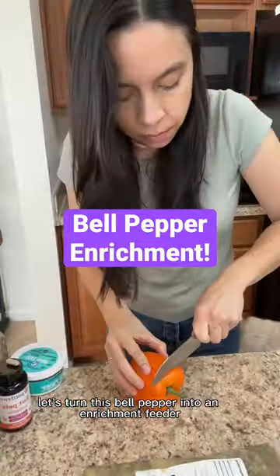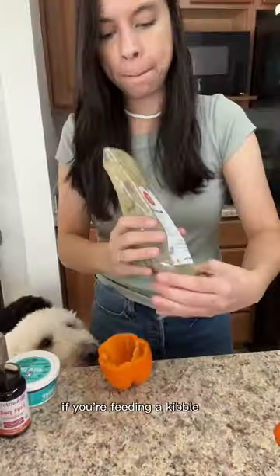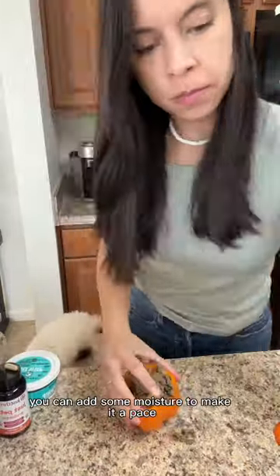Let's turn this bell pepper into an enrichment feeder. First, I remove all of the seeds and fill it up with my dog's food. If you're feeding a kibble, you can add some moisture to make it a paste.